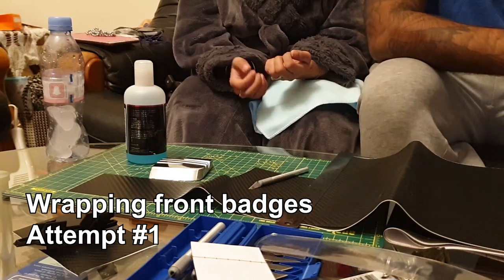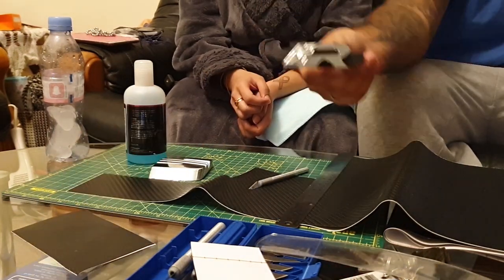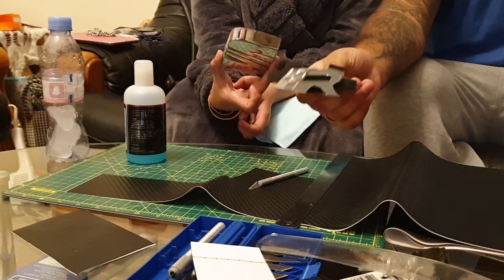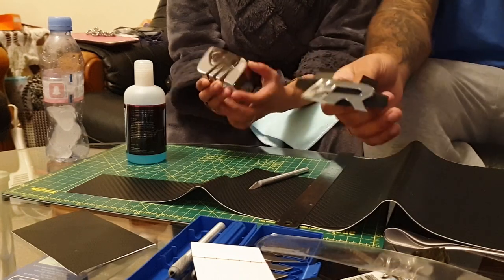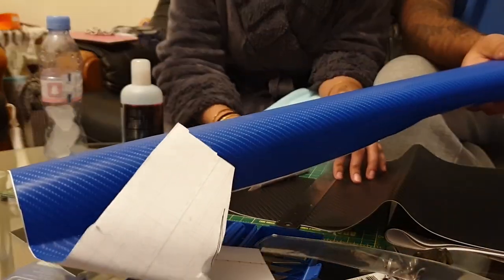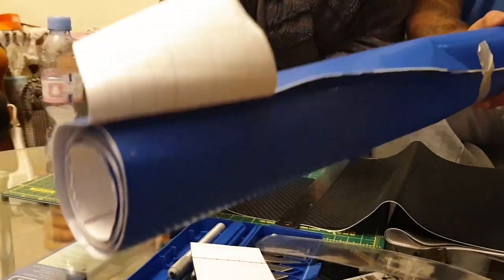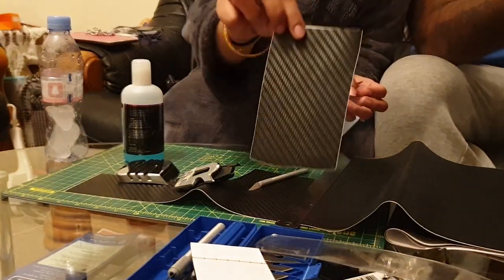Hello everyone. Today we've removed the SEAT badge and the R badge from the front — it took forever to get off and we ended up breaking a little bit of plastic. We have a lot of blue carbon but I don't think it's going to suit the car, so we're going to go ahead with black carbon.